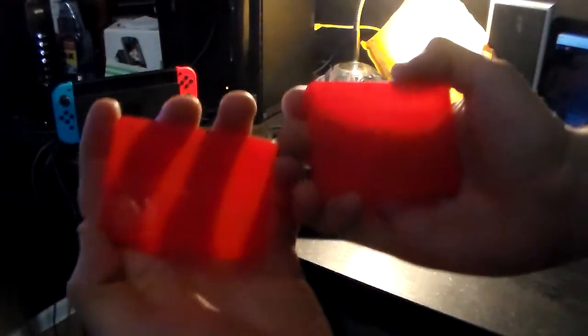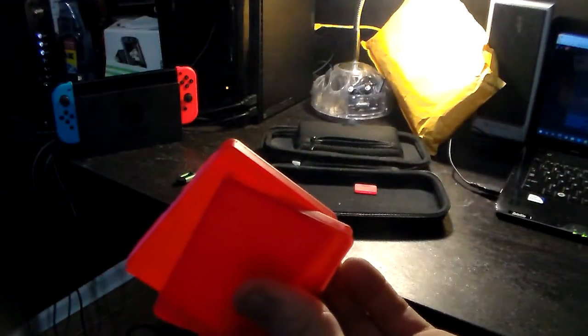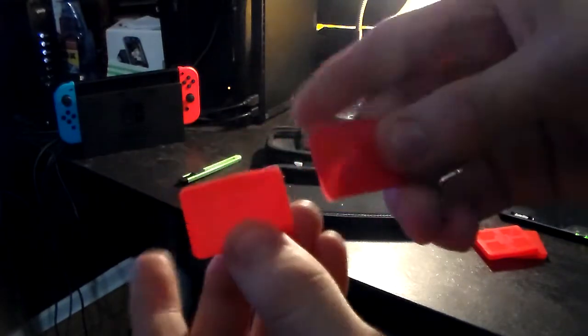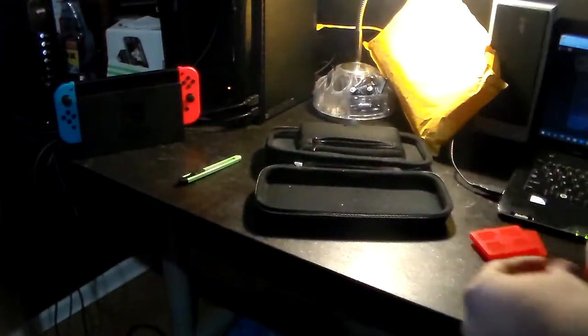Yep, got the seal. Open it right now. Oh my gosh. It came with four slots that you can use for your Nintendo Switch games — two cartridges each into each of the slots. And it even comes with these little red cases for micro SD cards. That's good.